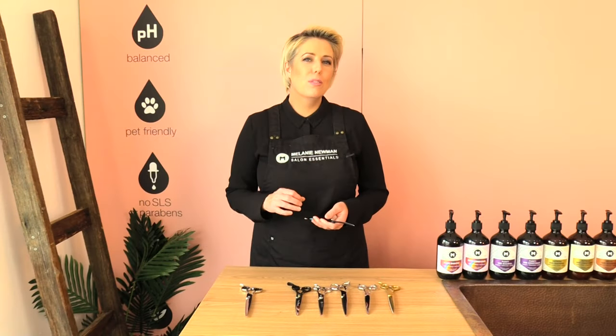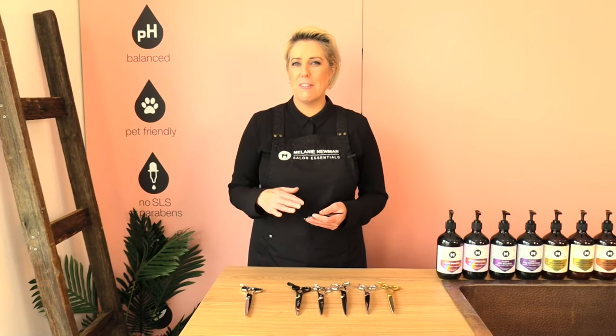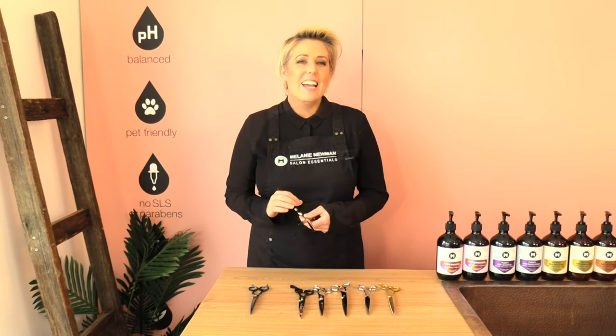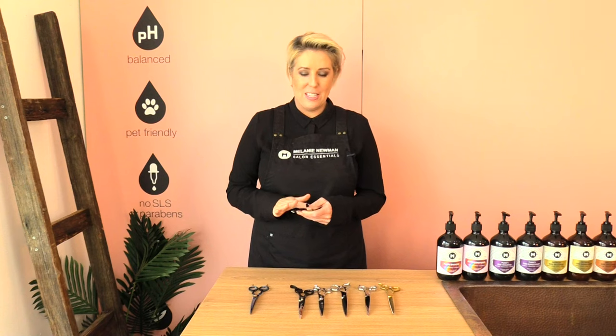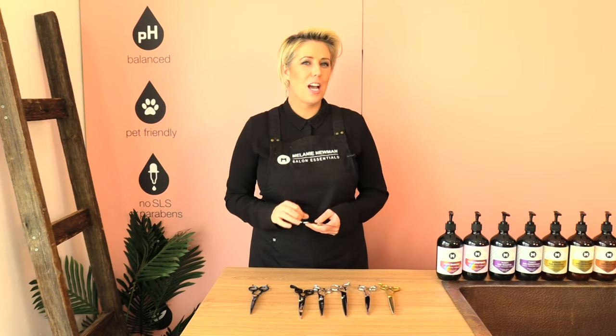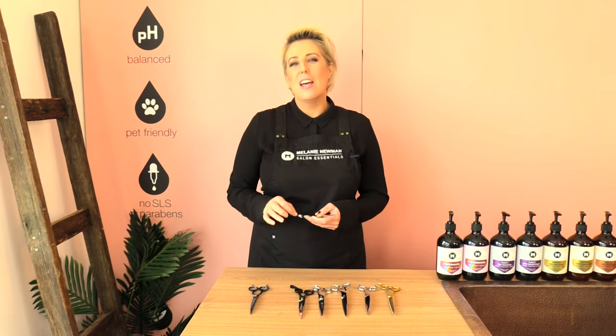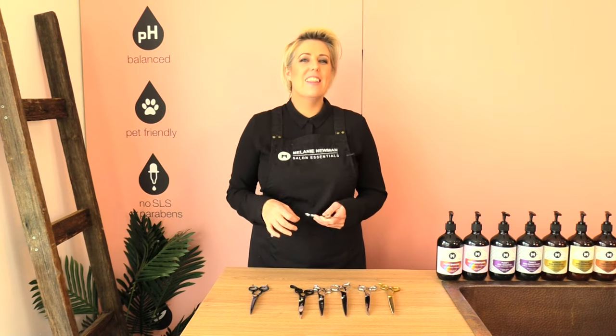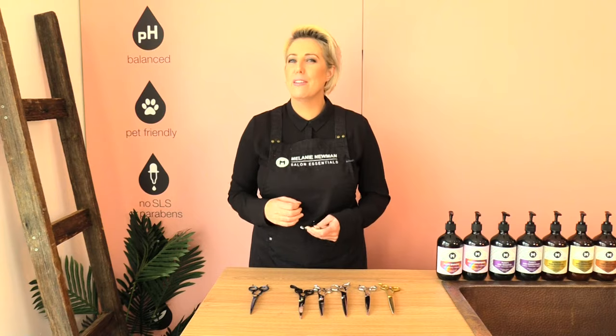A beveled edge scissor with serration is a really great beginner scissor. A convex edge is the sharpest edge — it gives you a smoother cut with more precision. The blades are milled to a fine point and the cutting action is very smooth.